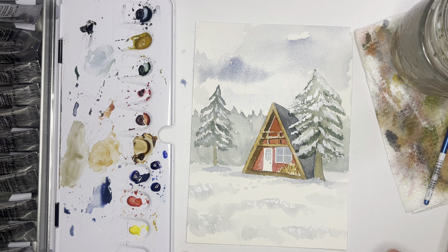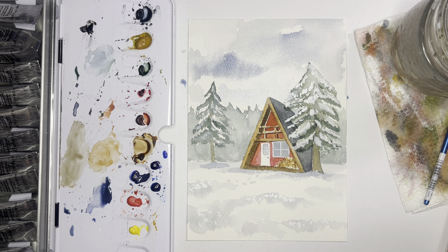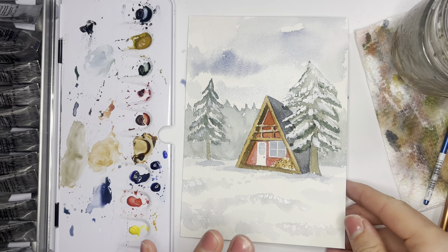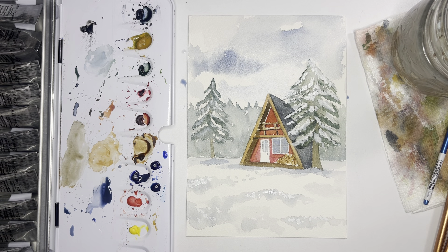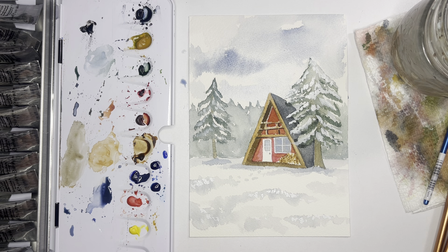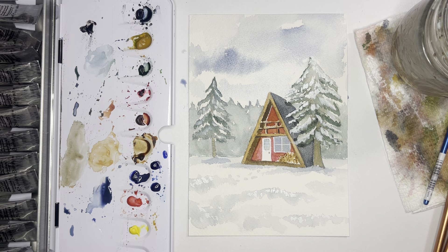Alright, so there we have our snowy cabin winter scene! I hope you guys enjoyed this one — I think it turned out really pretty. I love the red popping against the greens and the blues. Please post your paintings if you're participating in all 12 days — tag me at Windswept Design Studio on Instagram and I'll watch for your entries. Thanks so much for being here, and happy belated Thanksgiving!